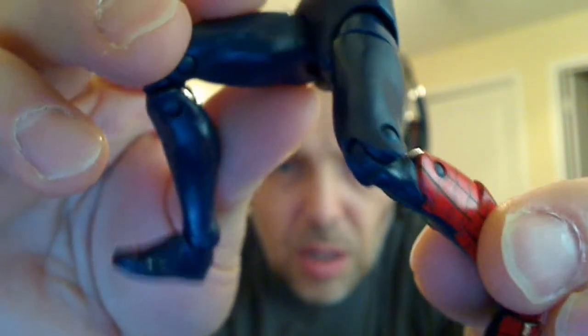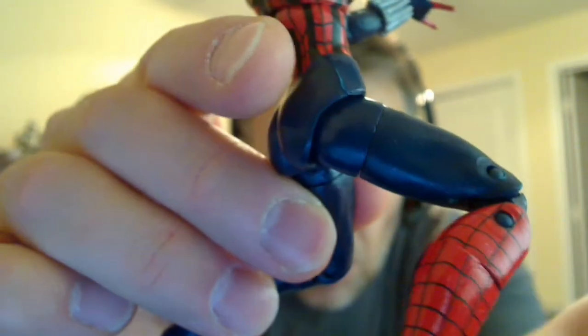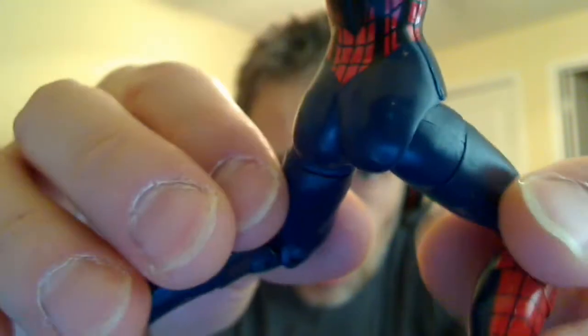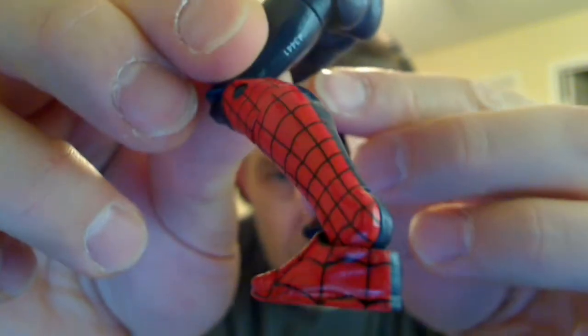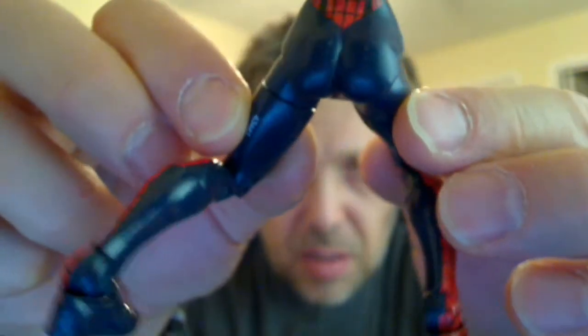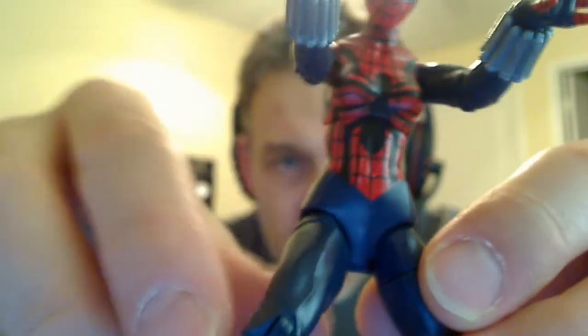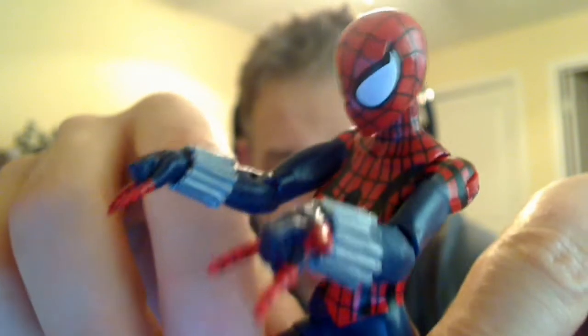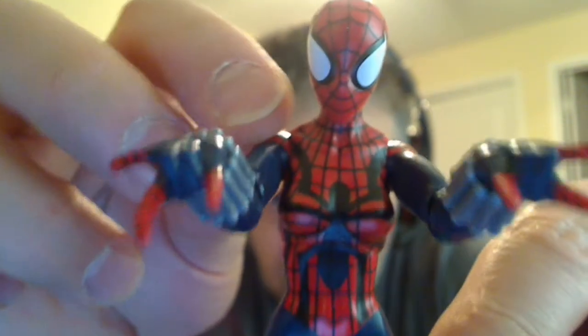Pretty minimal stuff as usual with Marvel Legends in terms of the mold and sculpt. It's a standardized body which they can use again and again, but it allows them to just churn these things out — and they're good looking too. Very cool looking overall. Very flexible and poseable, and she just looks great in scale. She is just a little bit shorter than Spidey — I'll show you that at the end of the review. But a great looking figure. I love the shape of her head — it's beautifully sculpted and well done.